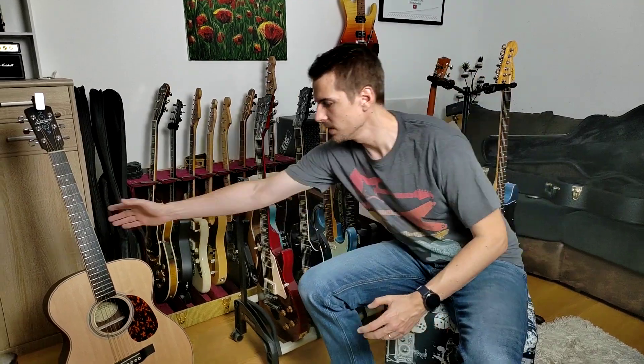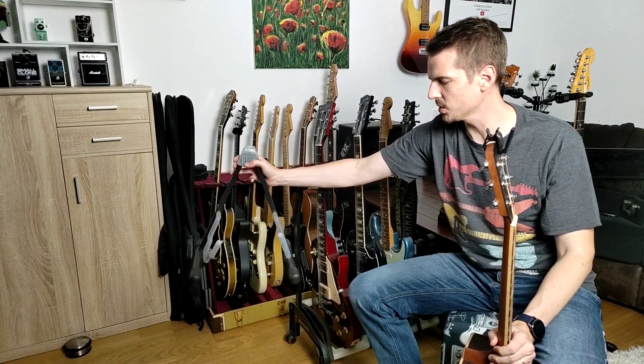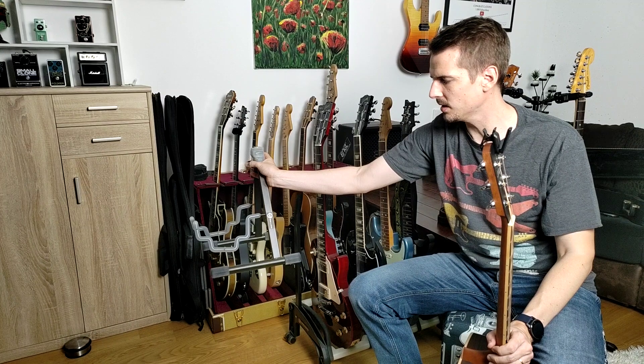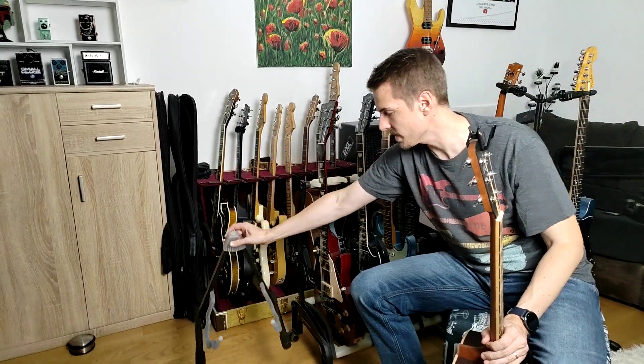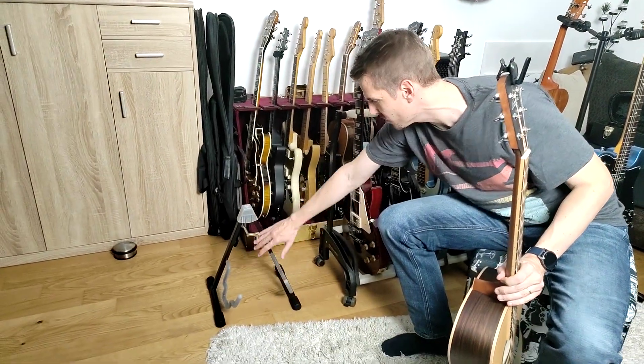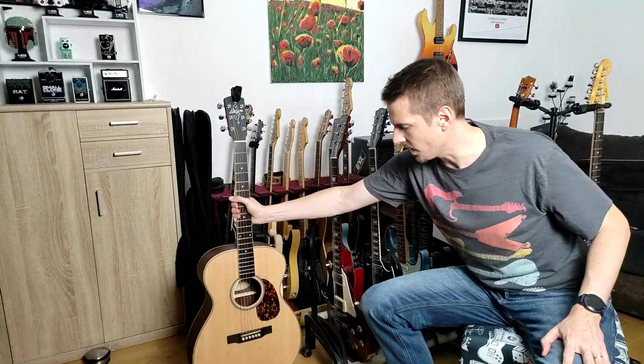These bigger stands are not the only products K&M have in their product line. There's also the smaller stand we have right here, which is the Duet. You can use it for acoustics and for electric guitars, so it's also pretty handy. If you have poly finish guitars and nitro finish guitars, you can use it for all of them, and it's absolutely safe to leave your guitar in there overnight or for a longer period.